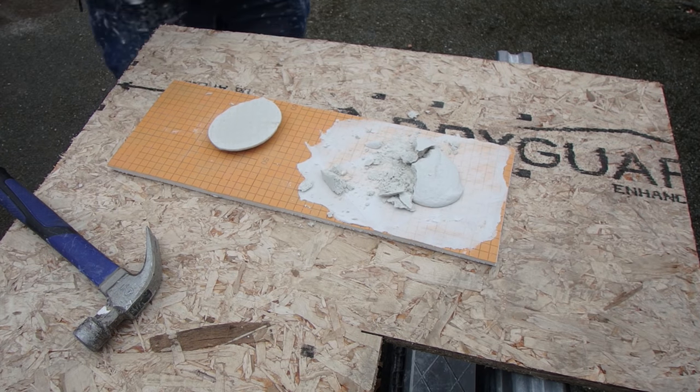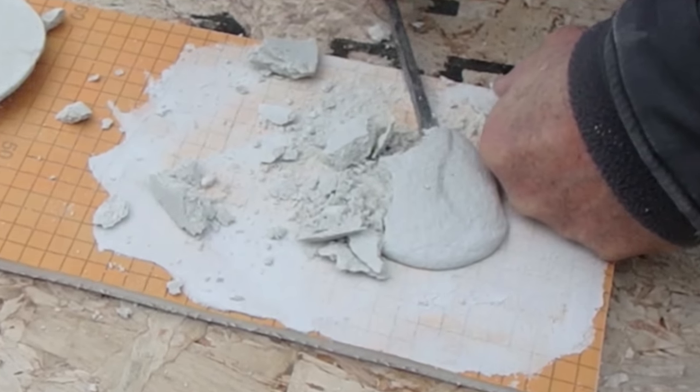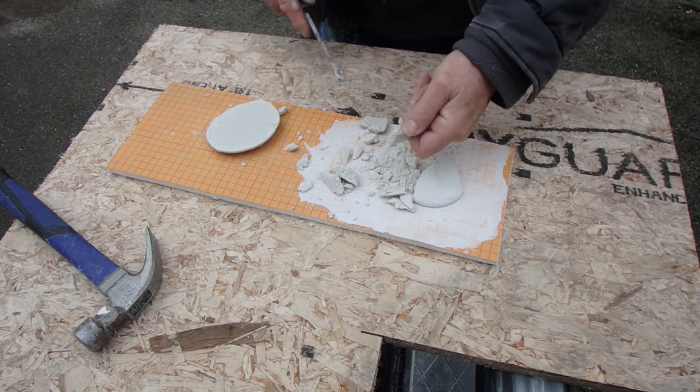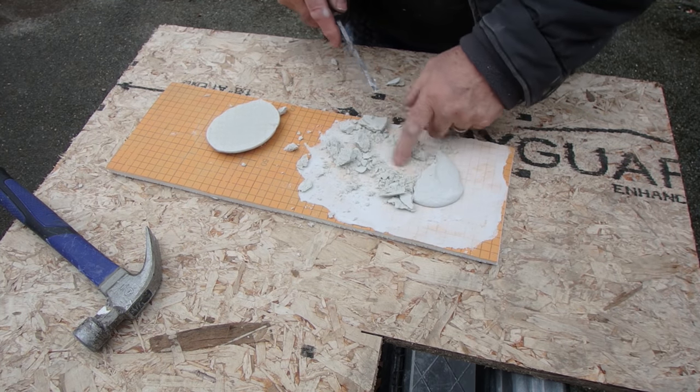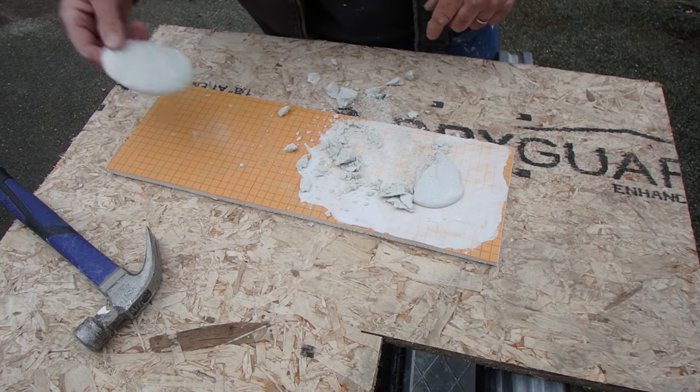Now let's try this one — see how this one comes off. It's still the next day so it's still pretty soft, which is why it's crumbling up like that, but it's really stuck on there. This one here just popped right off.